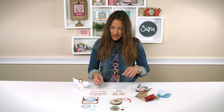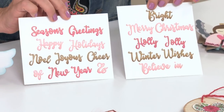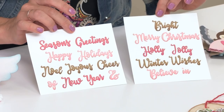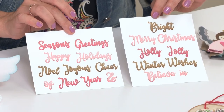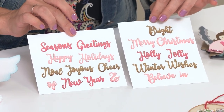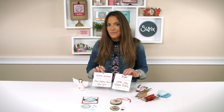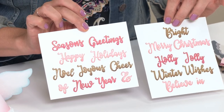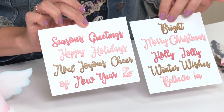Next up we have my thin-lit phrases. Now these give you the variety of phrases to handle all the messages that you would want to send during the holiday season — from Merry and Bright, Merry Christmas, Happy New Year, Joyful Cheer. Any message or sentiment you'd want to send is covered with all of these thin-lit phrases, and of course all of these are sized to work with the fold-along cards.